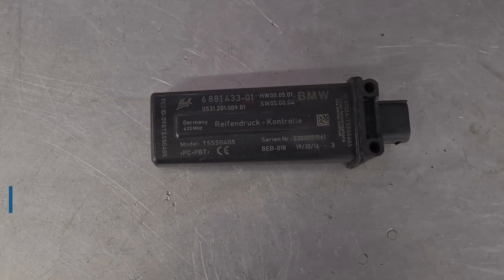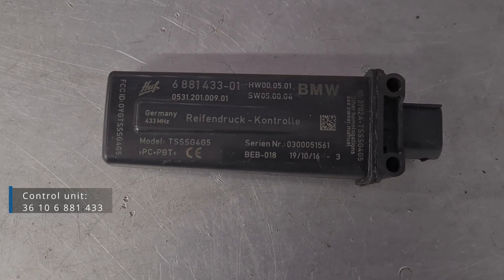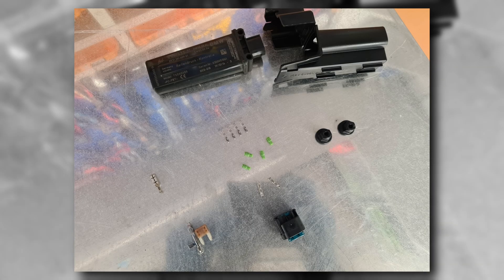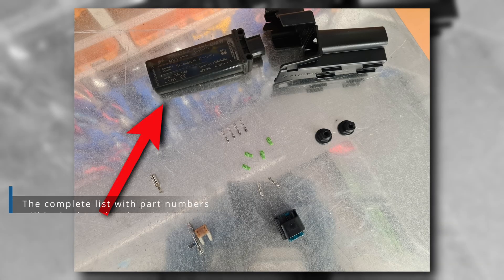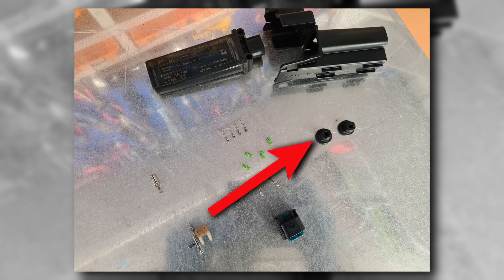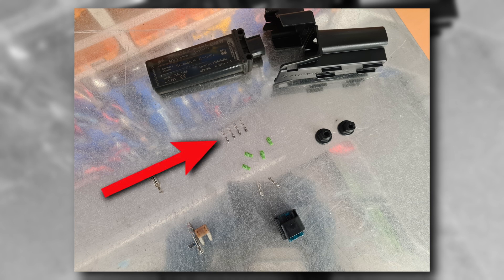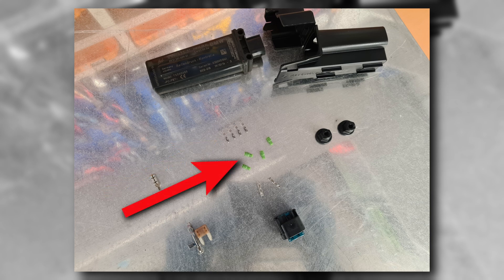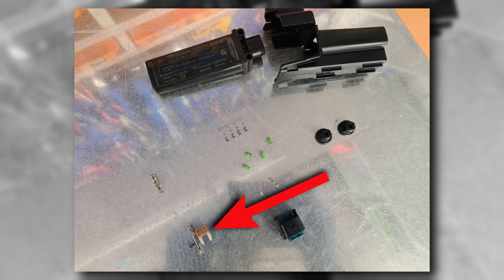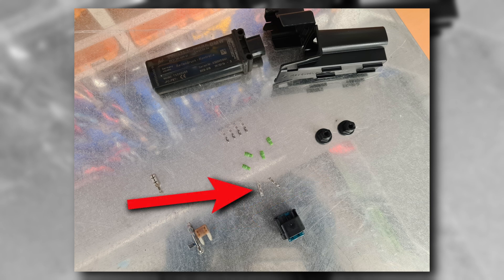Try to buy the module of the latest revision — mine is exactly the latest model. This is what will be required: a control module, module bracket, plastic nuts, connector plug, plug pins, plug wire waterproof grommets, negative cable pin, positive cable pin, 5 amp fuse, and two pins for tapping into the CAN wiring.